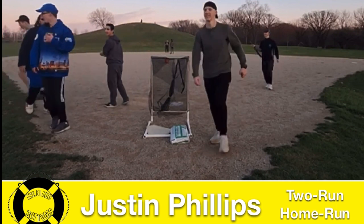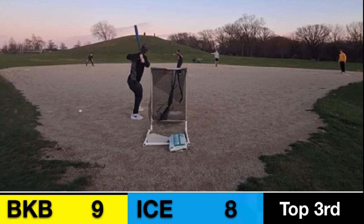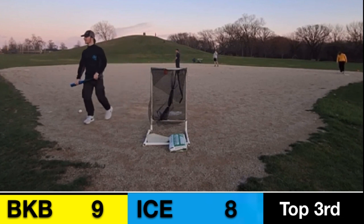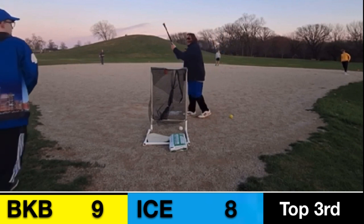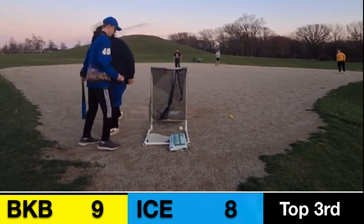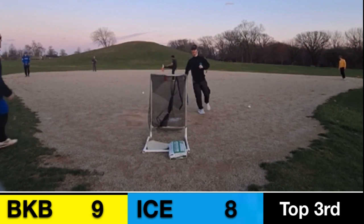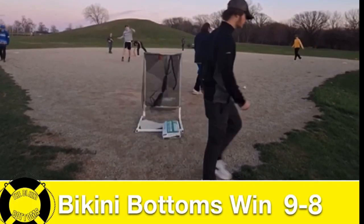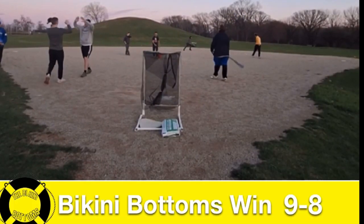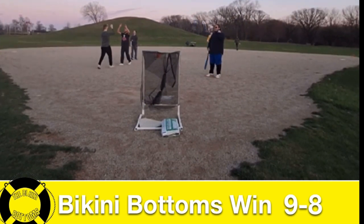Justin, you've got a two-run lead to protect. Lucas Makin hoping to close out this game — his team has already done great with the bats. That's a strikeout looking for Jack Flanagan — one out closer. And that's another beautiful strikeout for Lucas Makin, one out remaining. And that's a strikeout swinging — the Bikini Bottoms, in almost improbable fashion, take home the 9-8 win with an amazing rally in the bottom of the second.